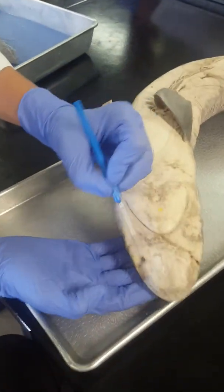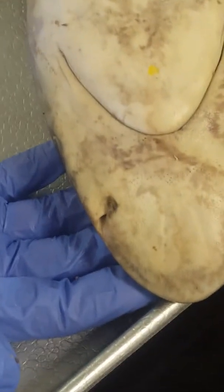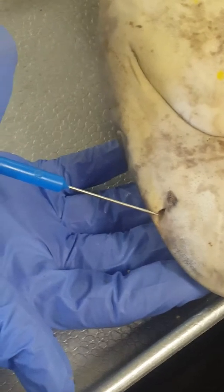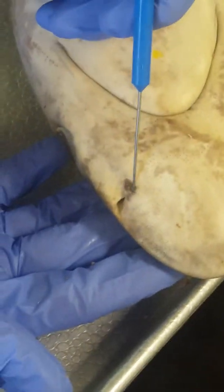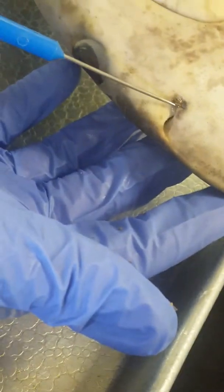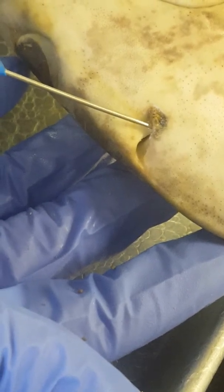Nostrils are right here. Incurrent aperture is this aperture on the outside. Excurrent aperture is this aperture on the medial side, like through here. Nasal flap is this little flap up here that I am lifting up now.